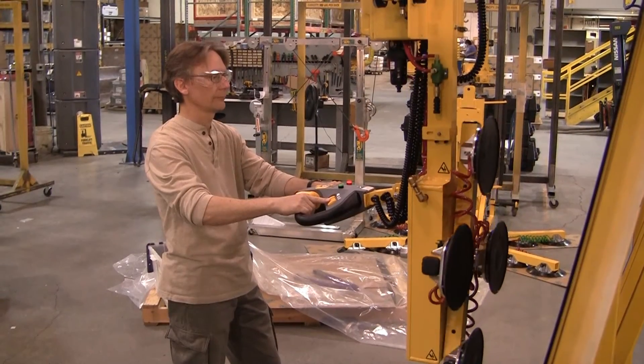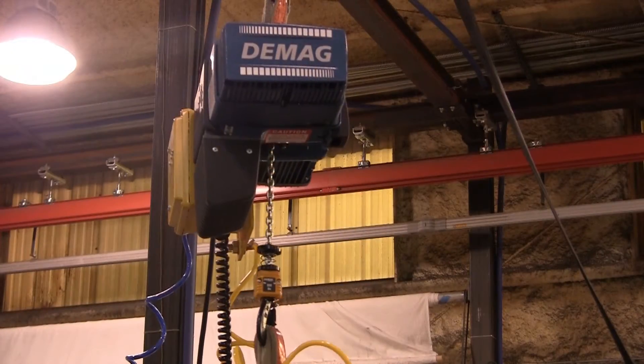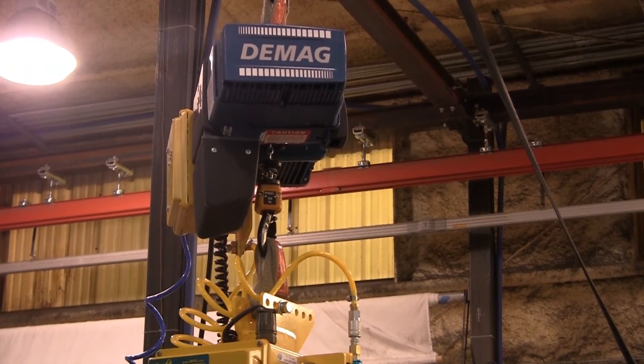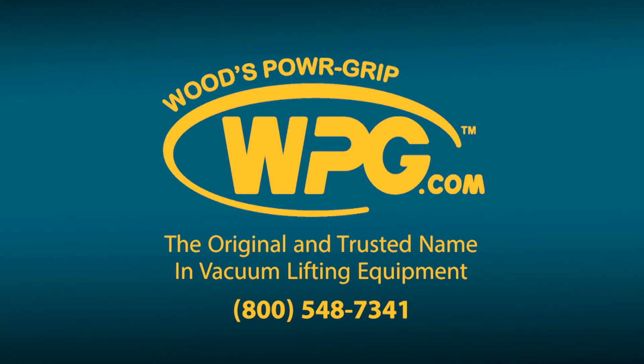The coupling of these two technologies increases productivity, enhances safety, and provides a world-class lifting solution. For additional information, visit the Woods PowerGrip authorized dealer nearest you, or check us out on our website at WPG.com.